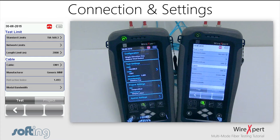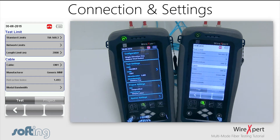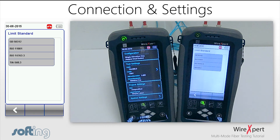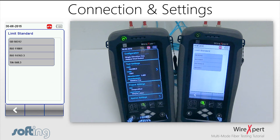So it is not necessary to add additional connectors depending on whether a one-jumper or two-jumper reference is used — WireXpert automatically calculates it. Once the number of connections inside the test cable is entered, which could be zero in the case of a direct attach — meaning the cable is run from patch to patch — proceed to setting up the type of reference.